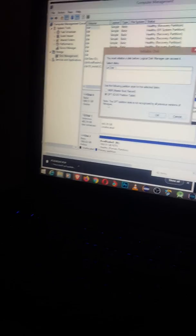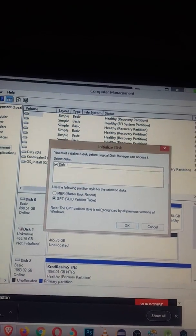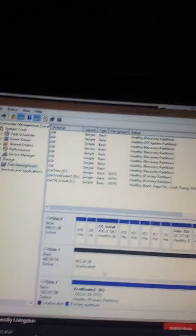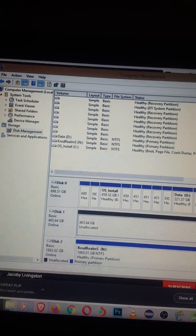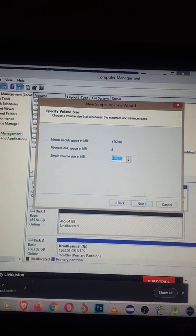In Disk Management, your broken PS3 hard drive is going to show up as unallocated. If a popup appears about GPT partition table, just click OK. Then right-click the unallocated drive and click New Simple Volume.